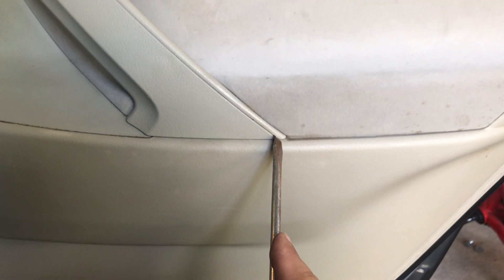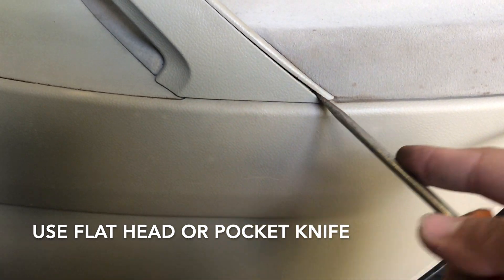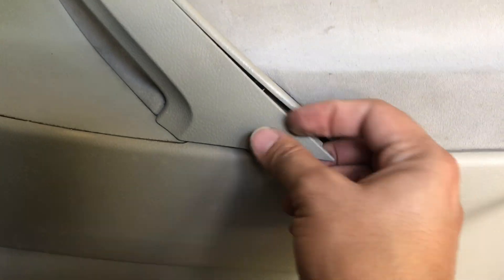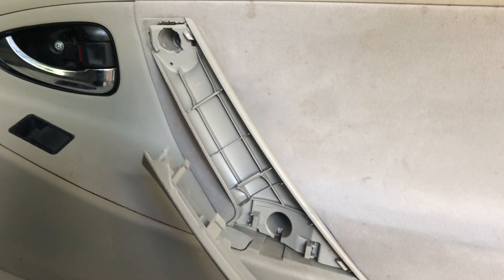Once you remove that screw, come in here and use your flathead — it's actually better if you use a pocket knife, but a flathead works. Just come in here, put the flathead in, and pop the cover out. There you go, it's out.